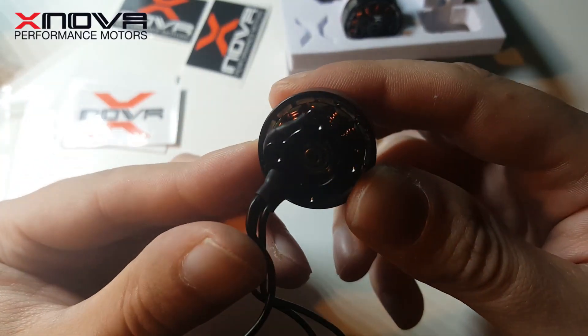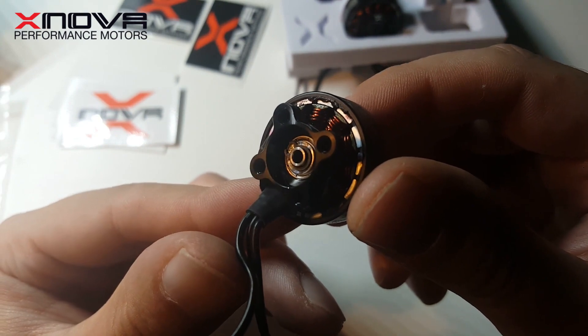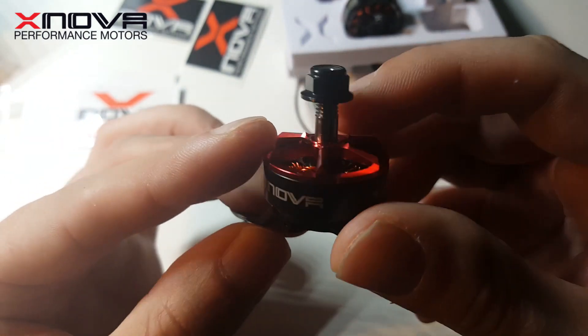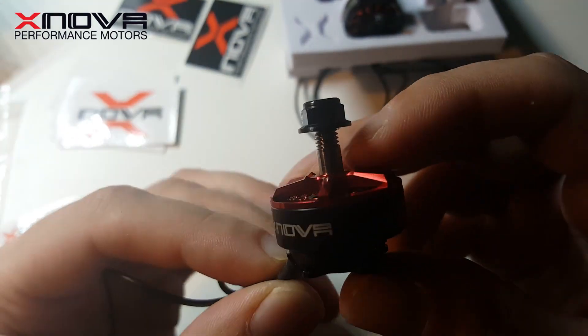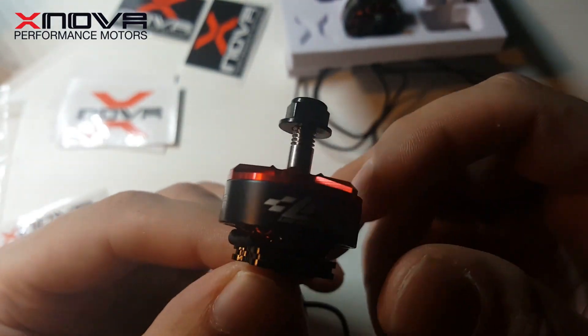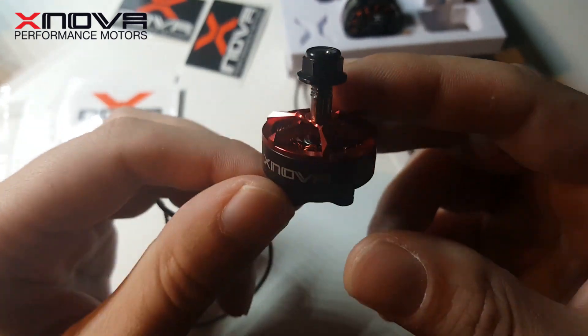The air gap is really, really tight, and overall build quality looks very good. One of the main reasons I've chosen to go for Xnova is their weight — they're noticeably lighter than other motors of this size.